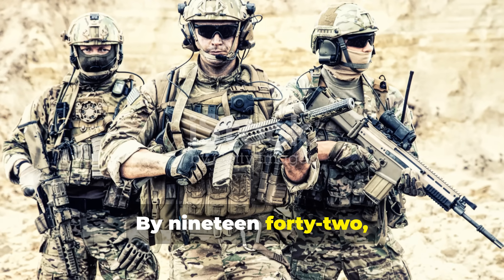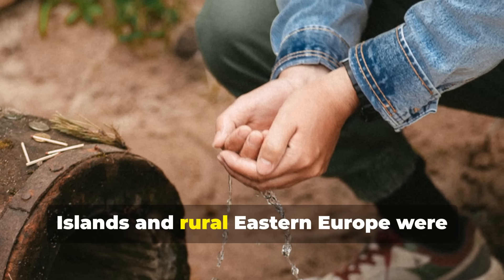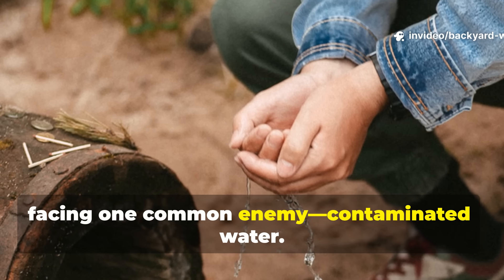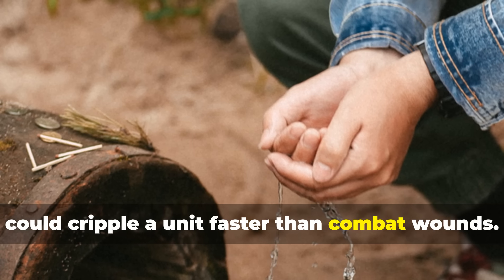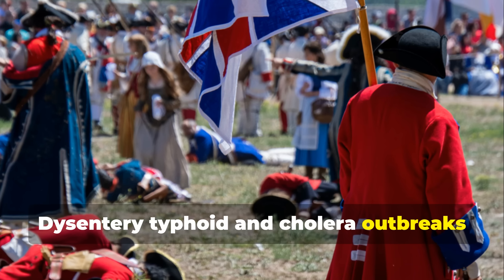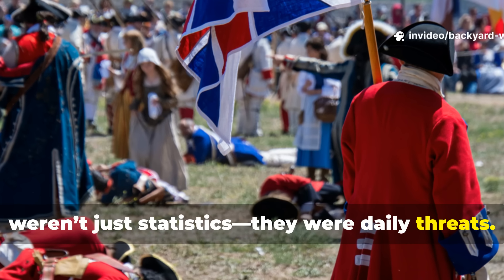By 1942, troops in North Africa, the Pacific Islands, and rural Eastern Europe were facing one common enemy: contaminated water. Soldiers quickly learned that thirst could cripple a unit faster than combat wounds. Dysentery, typhoid, and cholera outbreaks weren't just statistics — they were daily threats.